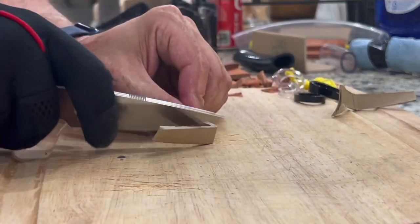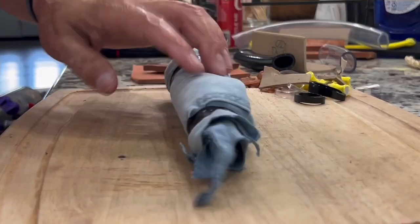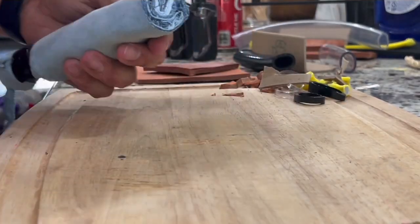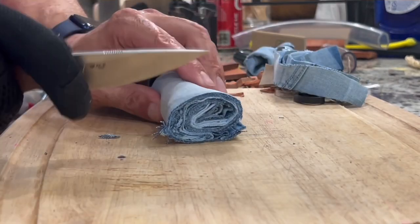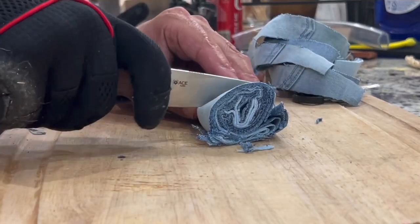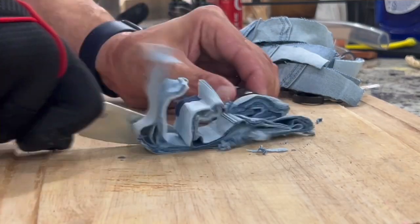Just look how fast it's going through the materials — blasting through them, not a problem at all. It still has a lot of bite to it. Look how thick this is — definitely way thicker than I should have used with this knife, but it got through it without any problems whatsoever. It has tons of thicker areas there where all the seams are on the jeans, and it goes through it without a blink of an eye.